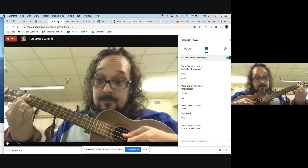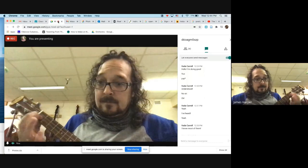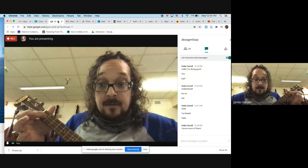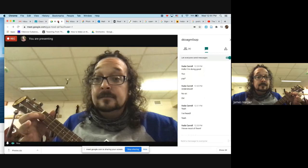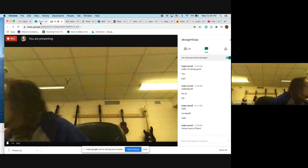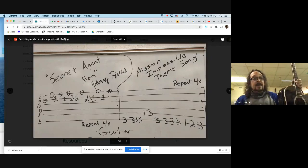Here's Secret Agent Man on ukulele. Now I'm going to show you Secret Agent Man tabs for the guitar. You can see it's on your B string and your E string.